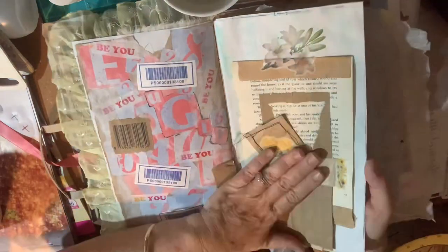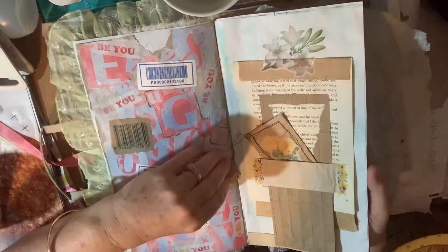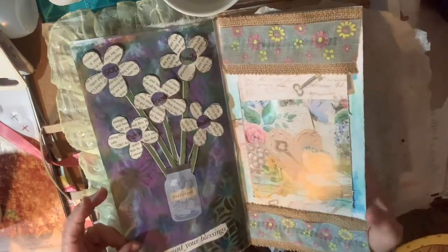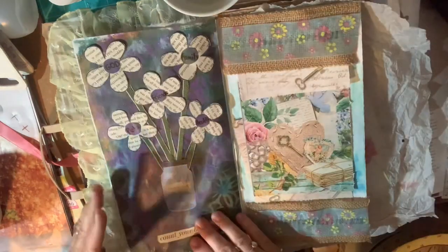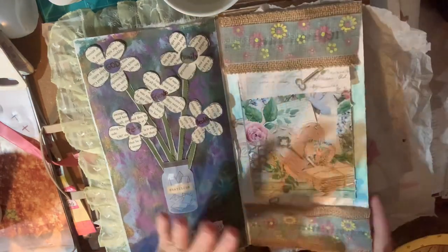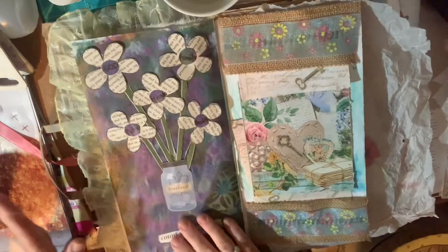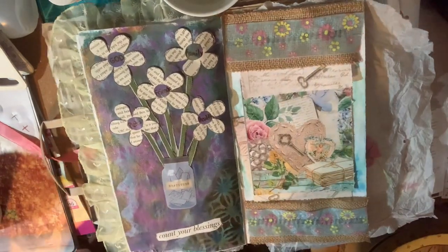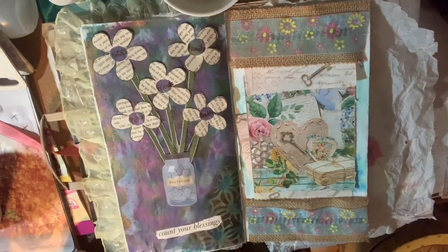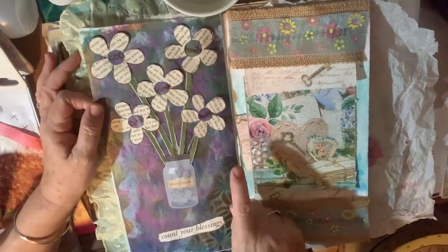This is where we got up to last time in the last Junk Journal January video — the folding page. So where's my list... if this is the 20th, then 19, 18, 17... okay, so we must have done the 16th folding.